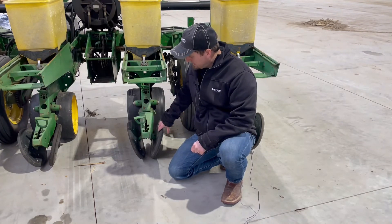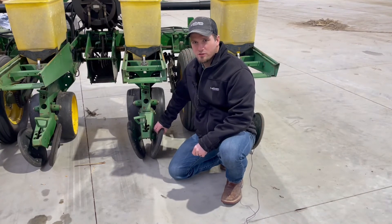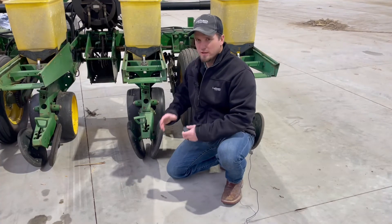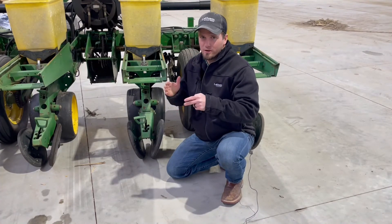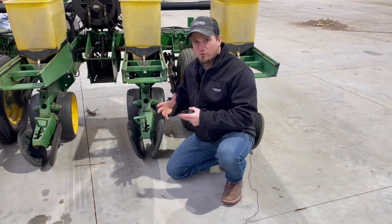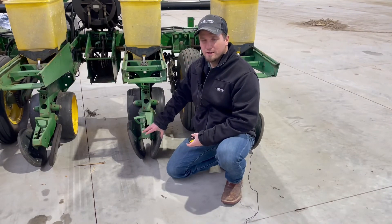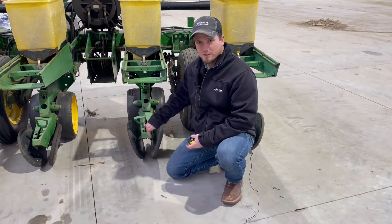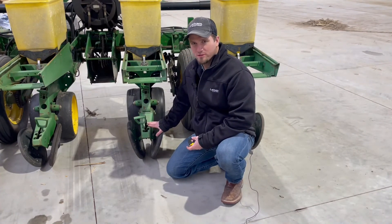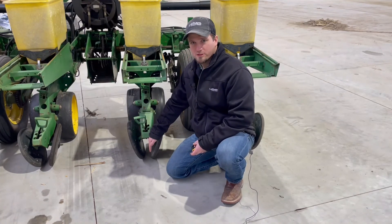If you have spike closing wheels — like the Yetter poly spikes on my planter at home — those are more like an inch and a quarter. Some others are even around an inch or just under, so make sure that at the closest point the spikes are within the proper tolerance and adjust them if not, so you're not disrupting the seed in the furrow. The final part is adjusting down pressure in the field this spring to make sure you're not applying too much while still closing that furrow properly.